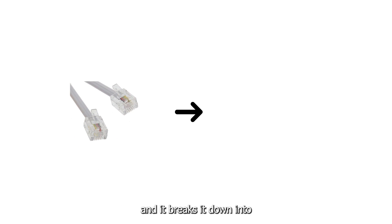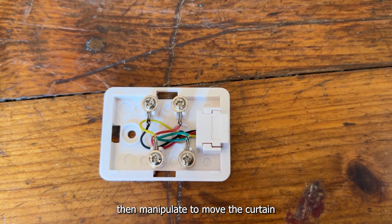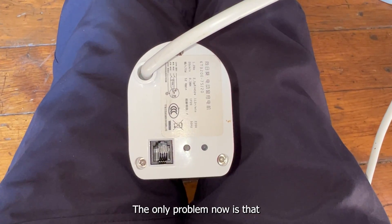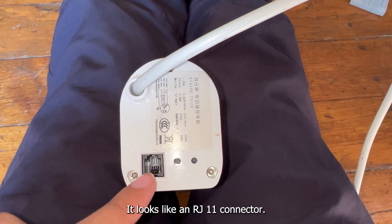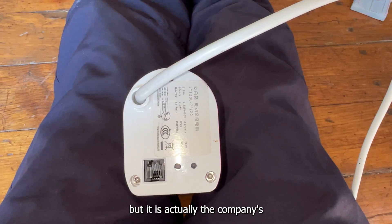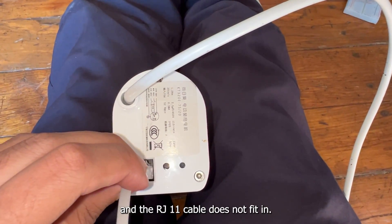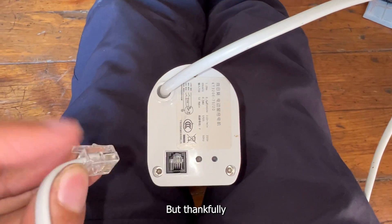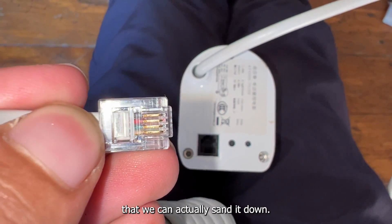This basically takes the RJ11 cable and breaks it down into its four separate wires, which we can then manipulate to move the curtain. The only problem now is that this is not actually an RJ11 connector — it looks like one, but it is actually the company's own connector and the RJ11 cable does not fit in it. It's just a little bit bigger, but thankfully there is enough plastic on this that we can actually sand it down.